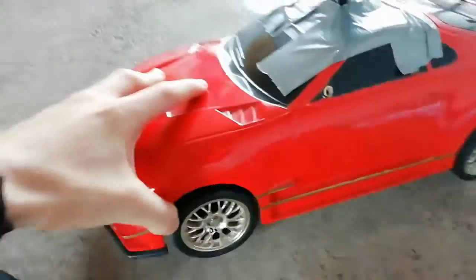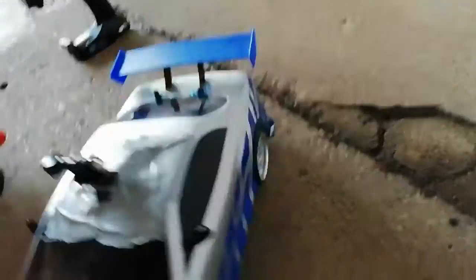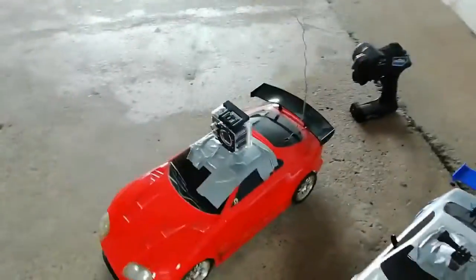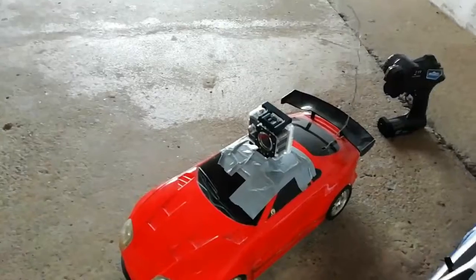So what we've got is two drift cars. We have a probably very expensive but bald Toyota Supra — very cool, we've got the GoPro on that, it goes first. Duct tape the GoPro master. And then we've got a modern 30 quid toy grade Nissan GTR. We've got the GoPros on because I can't film the time and drive at the same time, so let's get them to the track.